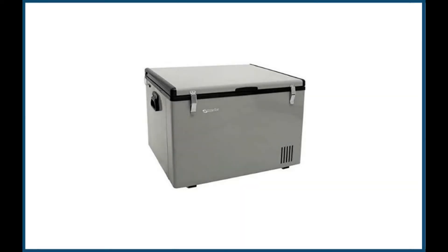The Edgestar FP630 Portable Refrigerator Freezer uses the convenience of a full-sized chest freezer with a smaller footprint. Similar to a cooler, Edgestar's silver metallic portable cooling chest is both a refrigerator and freezer, and adapts to a standard 110-volt home outlet or 12-volt car battery outlet.